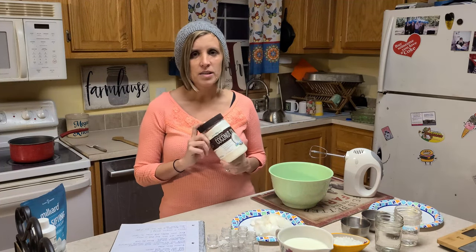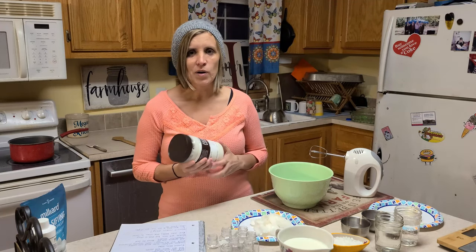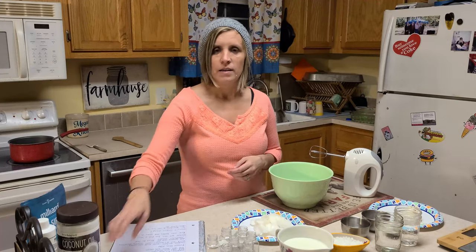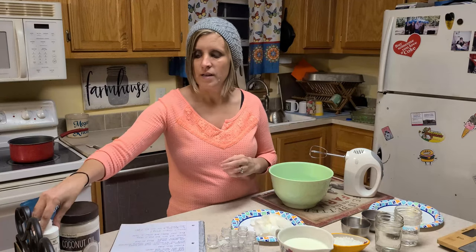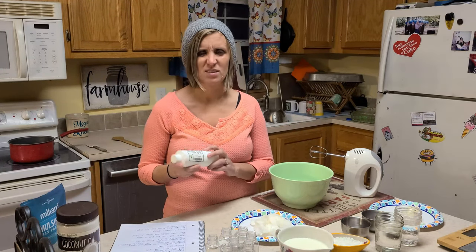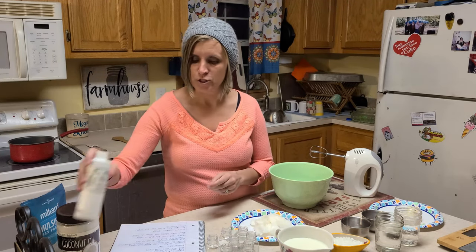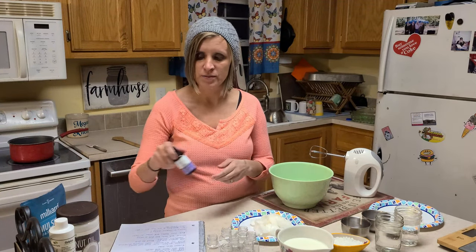The recipe calls for coconut oil, almond oil — just whatever oil you have on hand you can use. Sunflower oil, and then I have some shea butter. Then I have some optifin, which will help it last a little bit longer — it'll help mold not grow in the lotion. And then I'm adding an essential oil; today I'm going to be adding lavender to our lotion.